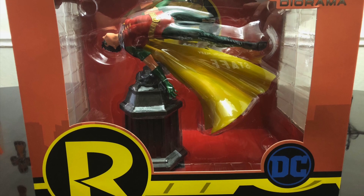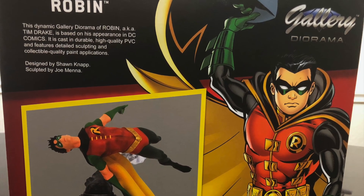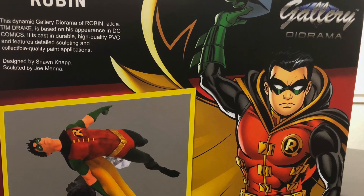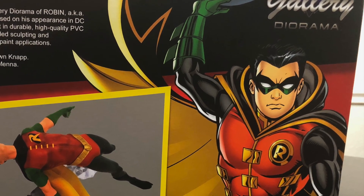Robin comes in an attractive, high-quality box that is 12 inches wide, 10 and a quarter inches high, and 9 and a half inches deep. The box is made of sturdy material and looks quite nice, though it is odd that the figure is Tim Drake, whereas the packaging has Damian Wayne and his logo in lieu of Tim's.